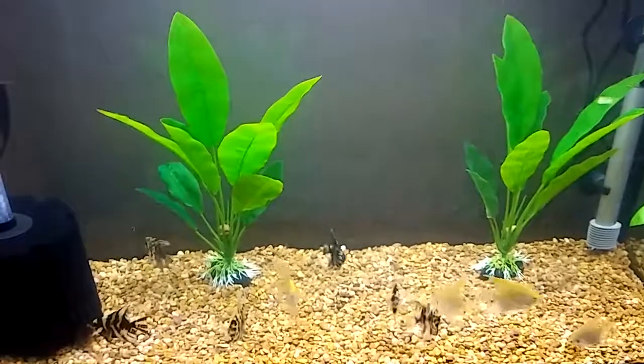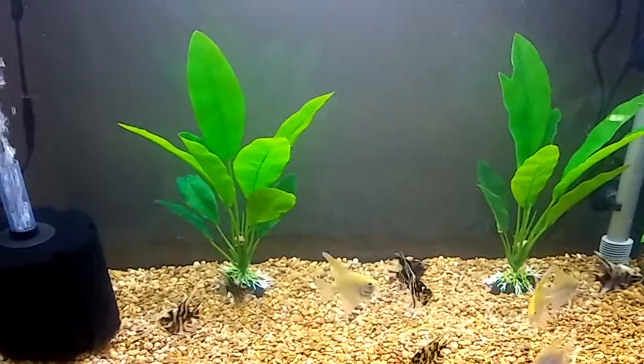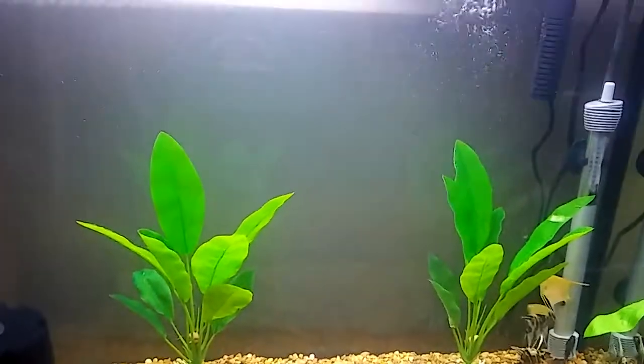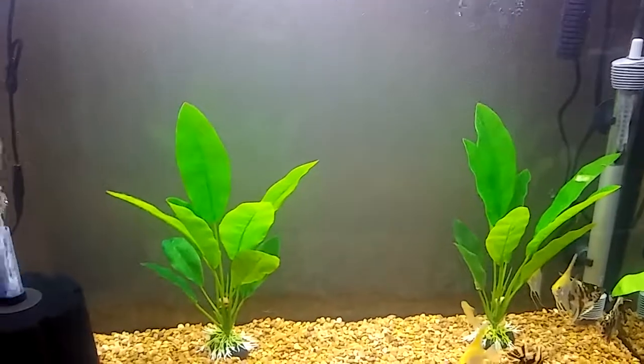The little fish are happy. Vacuumed it, got it all cleaned. They're happy little dudes and I'm going to get brave and put some real plants in there just so that way it cuts back on the nitrate and all that fun stuff.